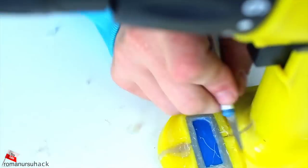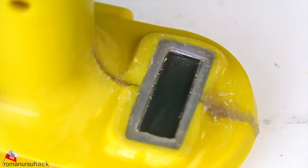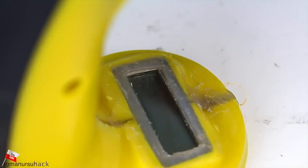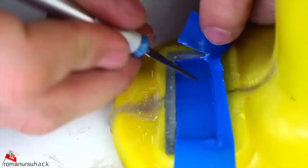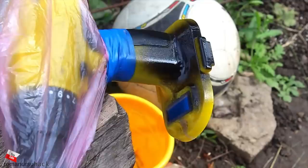After cutting and using sandpaper, we get an uneven surface. To make it clean, just heat it up with a heat gun. In the end, let us stick a piece of tape onto the screen and dye the base in black.